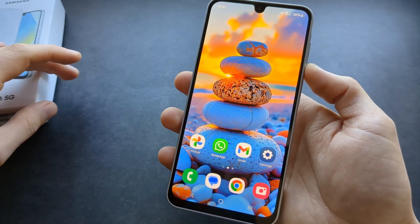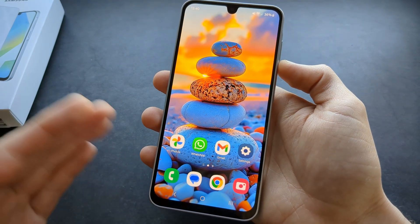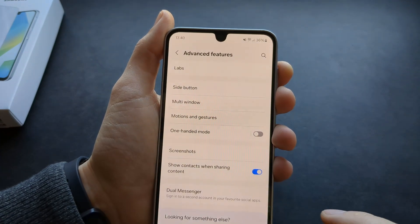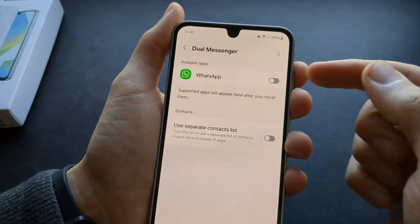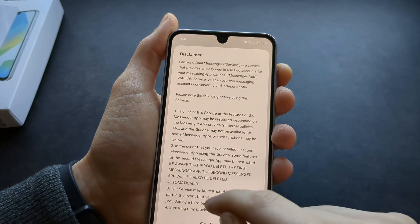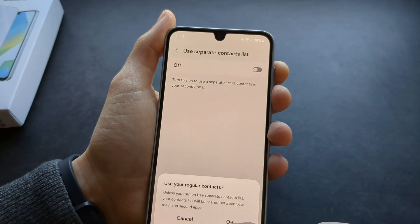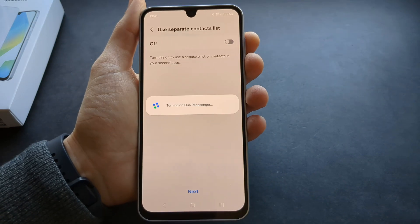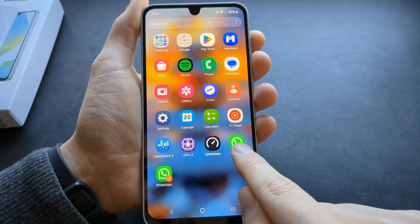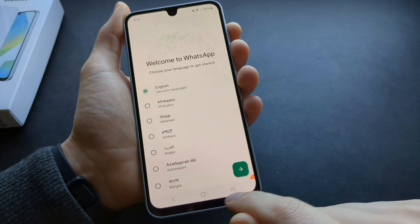The A16 has a dual messenger function. If you want to use two WhatsApp accounts — or other messenger accounts — at the same time, go to settings, click advanced features, click dual messenger, and enable it for whichever app you need. You can also use separate contact lists. Once installed, you'll have two WhatsApp icons in your app list, letting you run both accounts simultaneously.